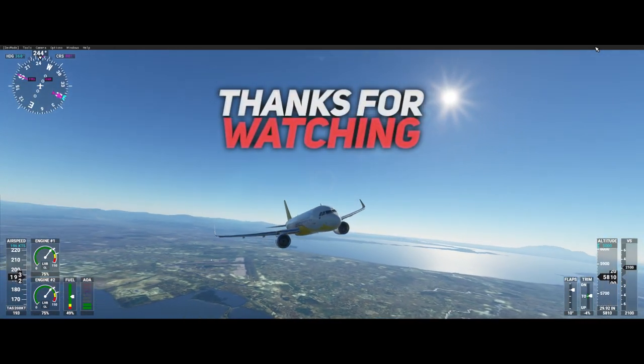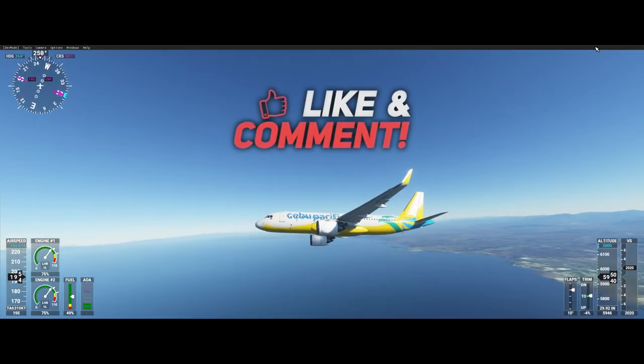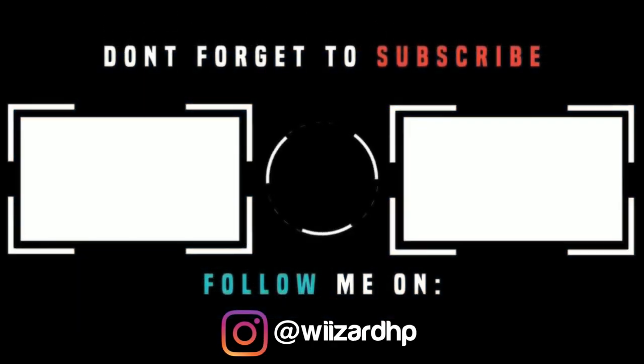Thank you guys for watching this video. Please give this a thumbs up if you enjoyed it, and of course subscribe to my channel to keep updated on my latest videos. Hope to see you on the next one.